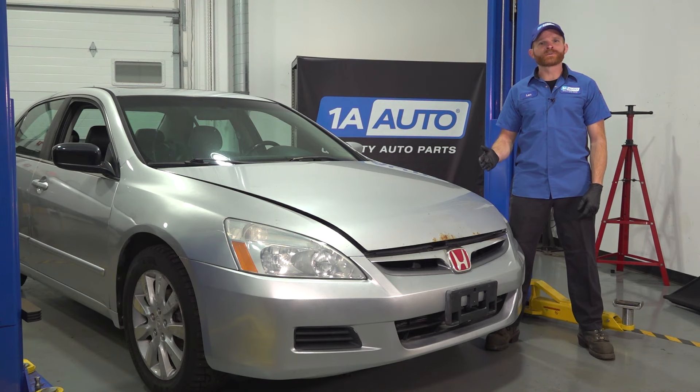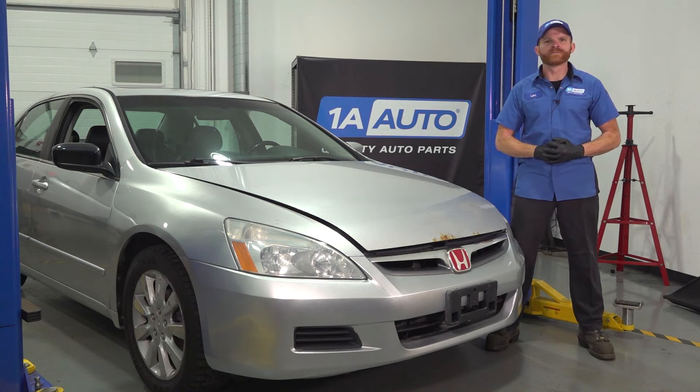In this video, I'm going to show you how to replace a power steering crossover hose on a Honda Accord. If you need any parts, check us out at 1AAuto.com.